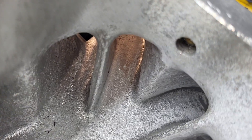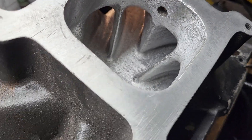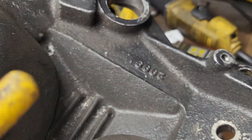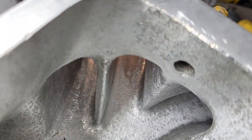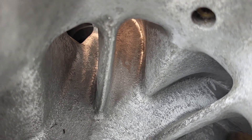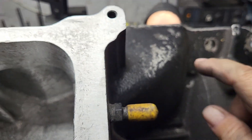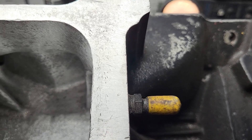We're still on the throttle body injection, but I want to do a heads up between my old Vic Jr. tall 2999 — it's had quite a lot of work over the years, it probably flows about 320 — and we're coming out of our number eight runner just like we did with the RPM.